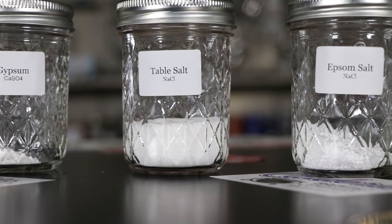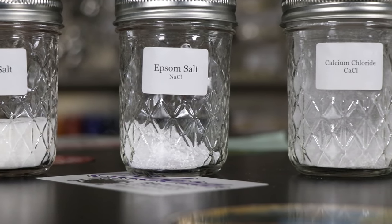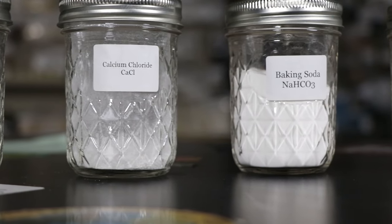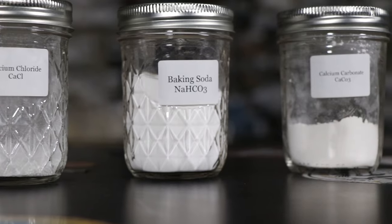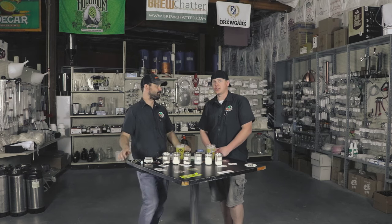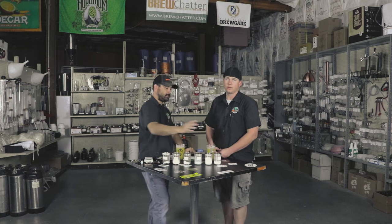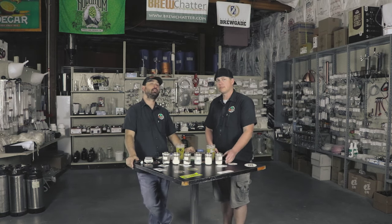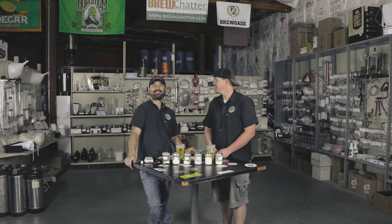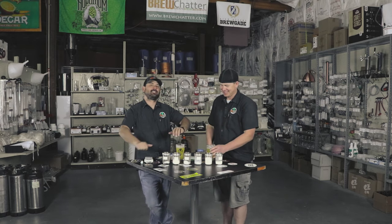So the salts we have up here: gypsum, some table salt, some Epsom salt, calcium chloride — which is fun — and then you've got a little bit of baking soda if you need to raise a loaf of bread or put some in your beer. And then you've got calcium carbonate, also known as chalk in some places — they may say one or the other and not both. FYI. And Epsom salt, you can also soak your muscles in it when you're done. A lot of these are dual purpose.